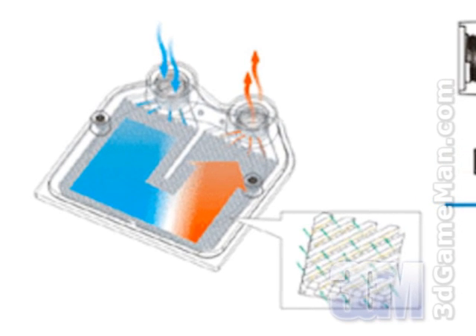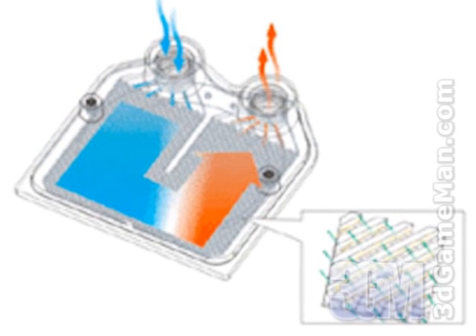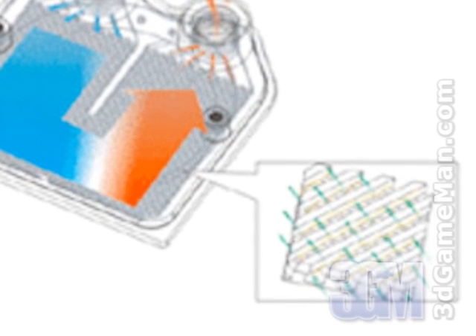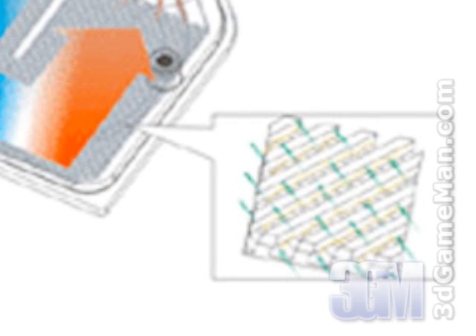To overcome this downside, Thermaltake developed this water block with a redundant micro channel design to effectively divide water flow into micro channels, thus accelerating heat transfer from the heat source to the liquid. In addition, micro channels are stacked on top of each other to fully utilize the available space within the water block and further increase heat transfer.